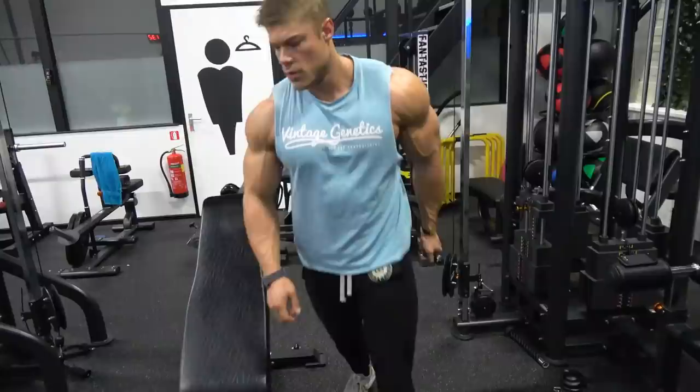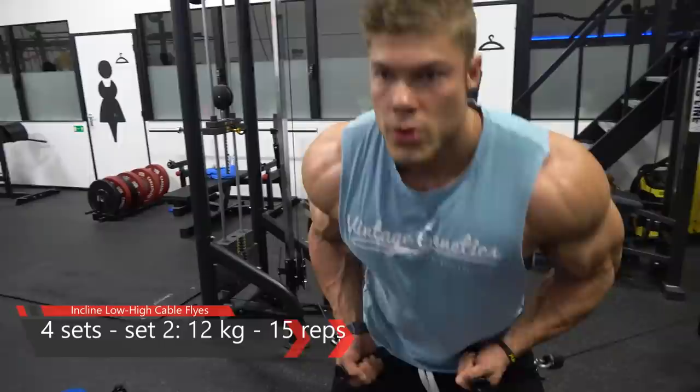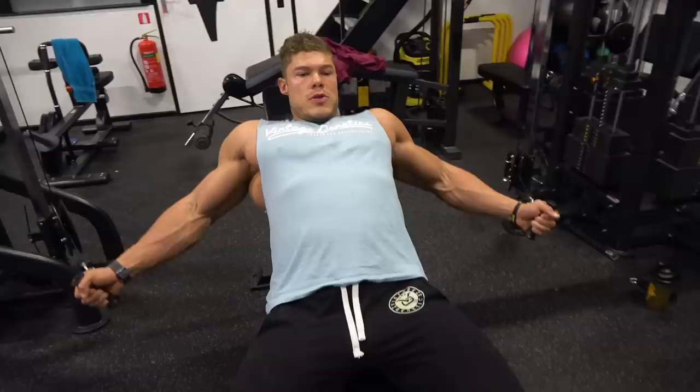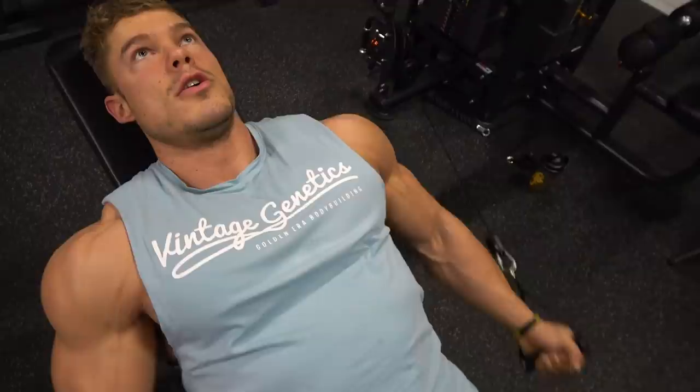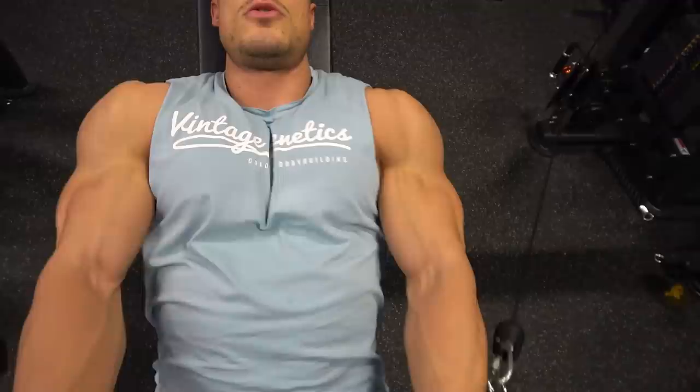The next exercise is the incline low-to-high cable fly. You can do this standing or seated like I am doing right now. This exercise is perfect for the upper chest because it mimics the exact motion that the upper chest is designed for — going from down upwards in a natural arc position.